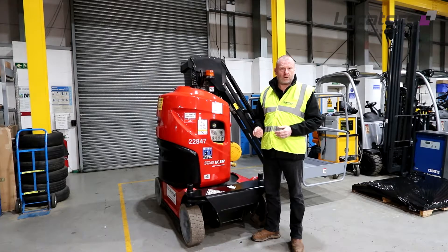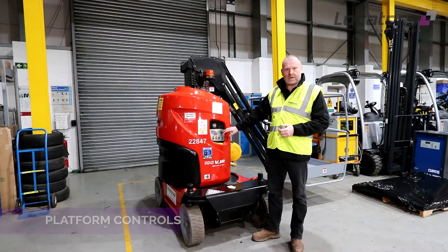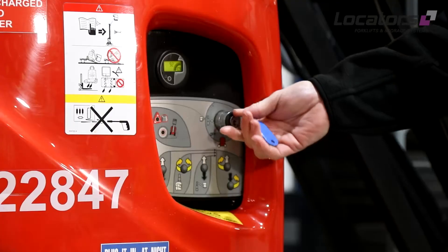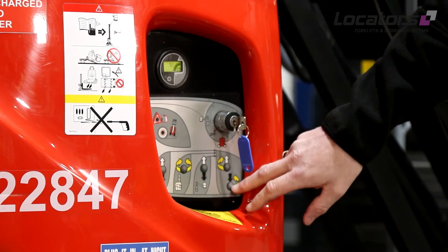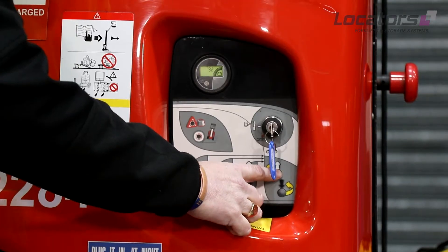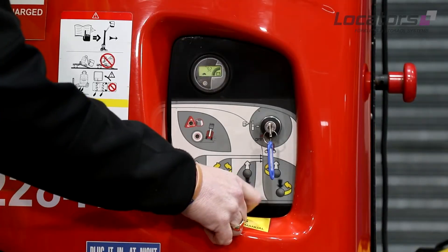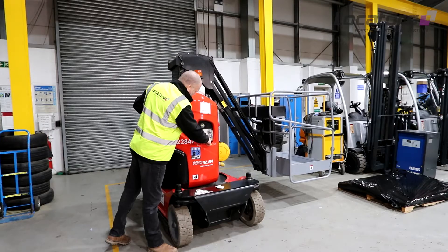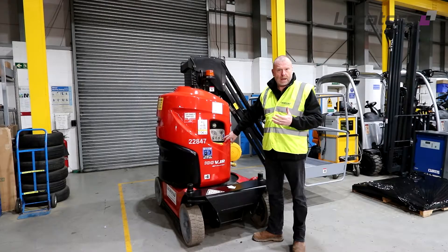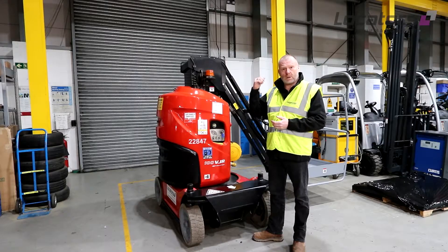Once we've obviously done the general inspection, battery fluid levels, and the hydraulic oil level, we need to check the platform controls — not only the controls on the ground but also the controls in the basket. Let's check the controls on the ground first. Key in the correct position to ensure we can operate it, press the dead man that controls the function, and then actually check the function itself. From there we would need to turn it to the basket so we can go and check the controls in the basket to ensure the platform is safe to work.